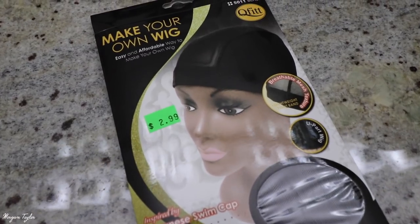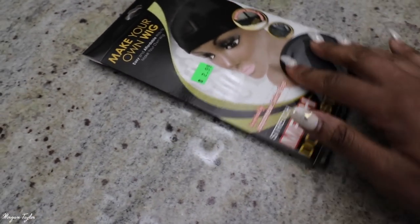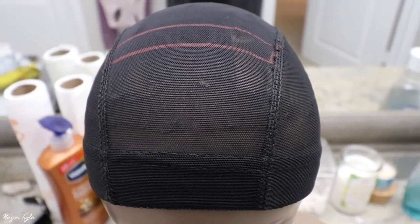This is the wig cap I'll be using — it's a mesh dome wig cap and I got it from my beauty supply store. I love this wig cap because it does have a net in it so your hair can breathe.